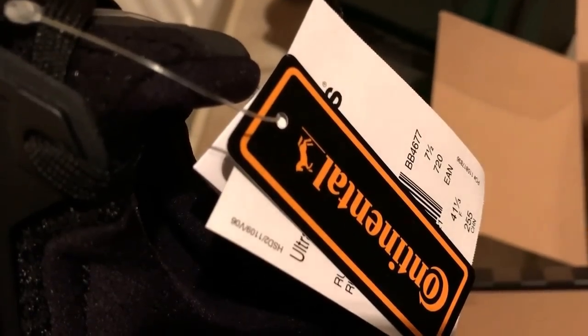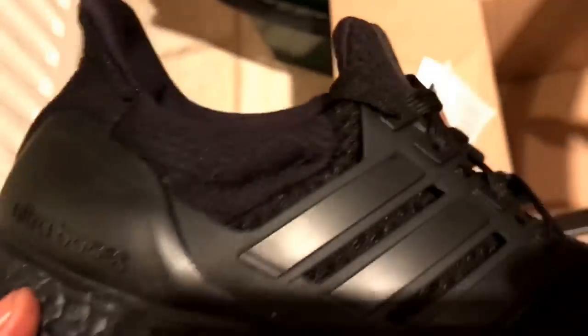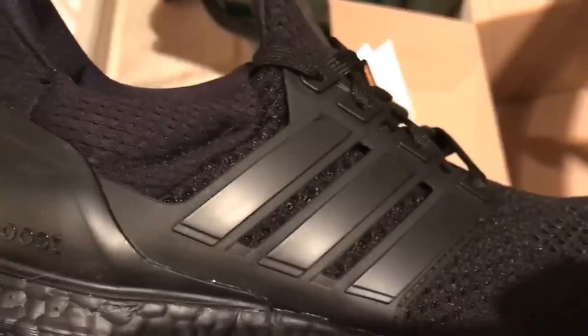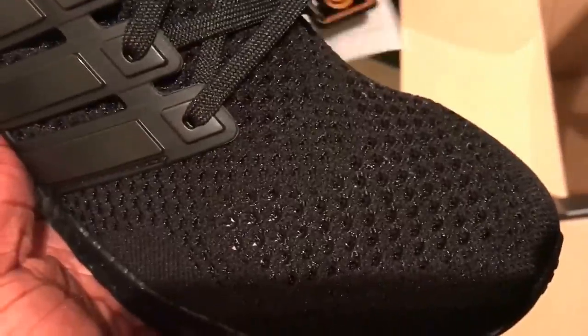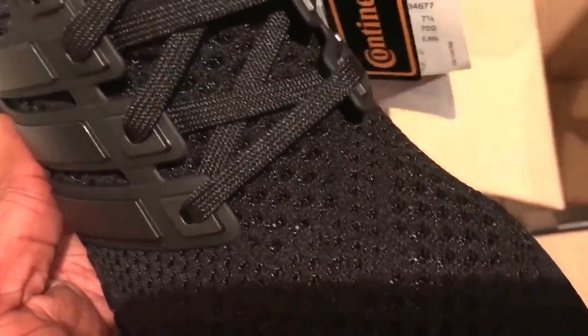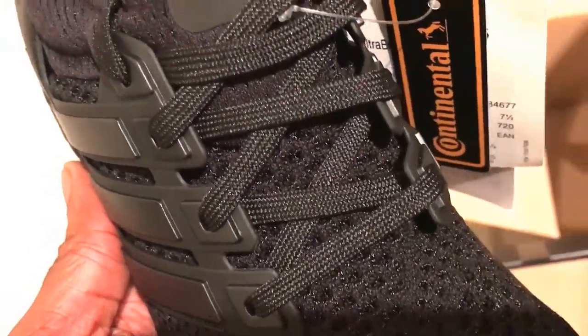You've got to think about the quality that everyone's going on about. It's got the Continental tagging, which is in regards to the sole and the grip system. But ultimately it's just an Ultra Boost — it's an okay trainer. It shouldn't cost over a hundred pounds; it should be about 80 quid.